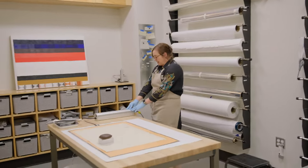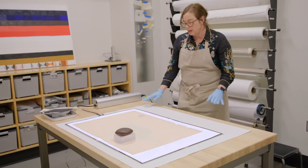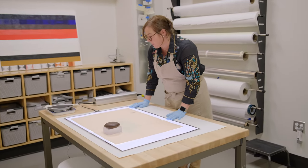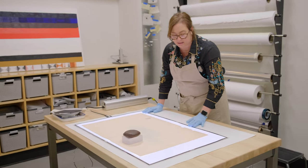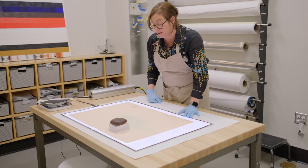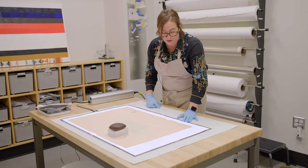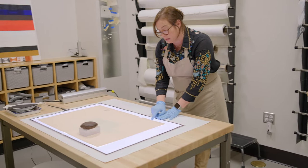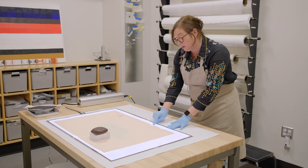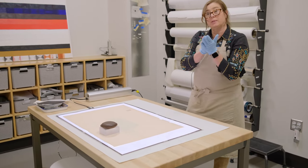This is a light sheet. It allows us to basically look through paper, assuming it's thin enough. There are times when we really need transmitted light in order to better make fills — like these are losses along the edge that will be mended and filled, and using the transmitted light helps us make a more seamless fill.